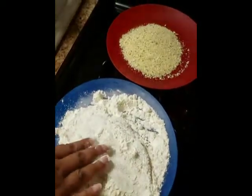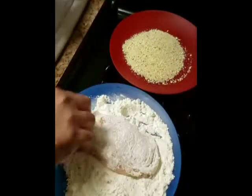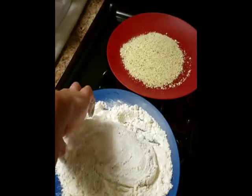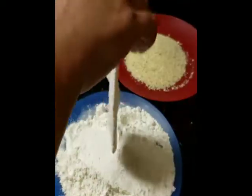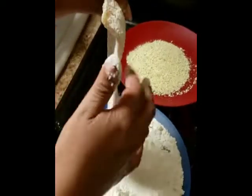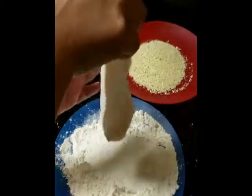Once it's coated, you're gonna have some spots you're missing because your fingers are holding the chicken. You just tap off all the excess as much as you can, then go ahead and dip it in the egg wash.